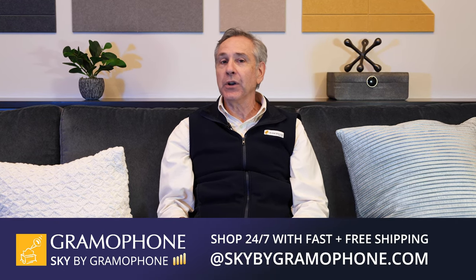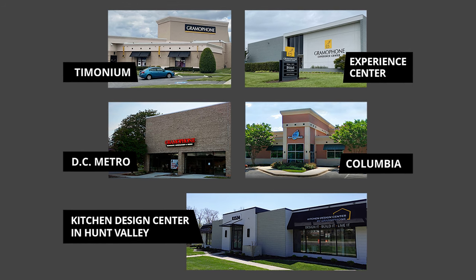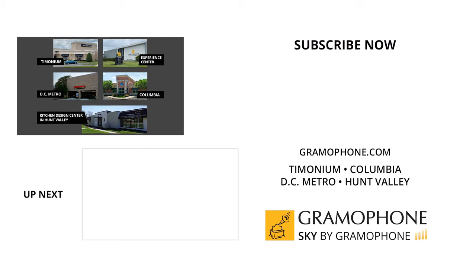We hope you've enjoyed this factory tour of Bowers & Wilkins as much as we have, getting a deeper dive into how these amazing speakers are built. We'd like to thank everybody at Bowers & Wilkins, but especially Andy Kerr, their Director of Product Marketing. Visit our website gramophone.com to learn more about Bowers & Wilkins and all of our fine brands. Visit Sky by Gramophone, where you always get secure checkout, fast and free shipping straight to your door. Or come visit us at our stores in Timonium, Columbia, and Gaithersburg, Maryland. Check out our wonderful new Experience Center in Timonium.